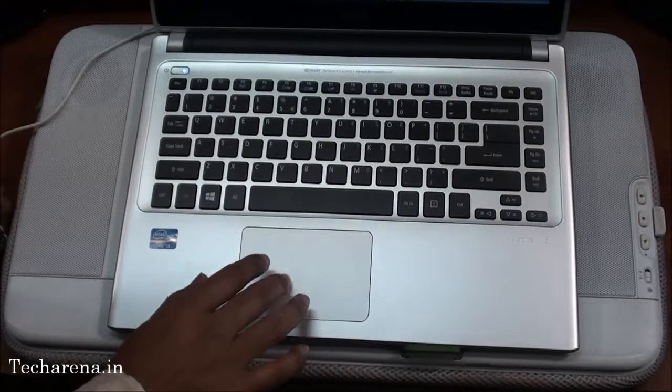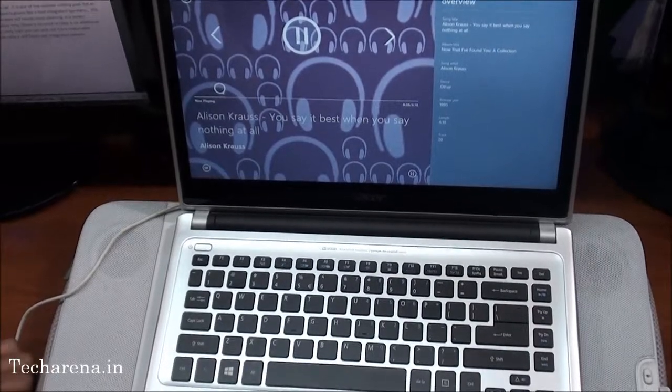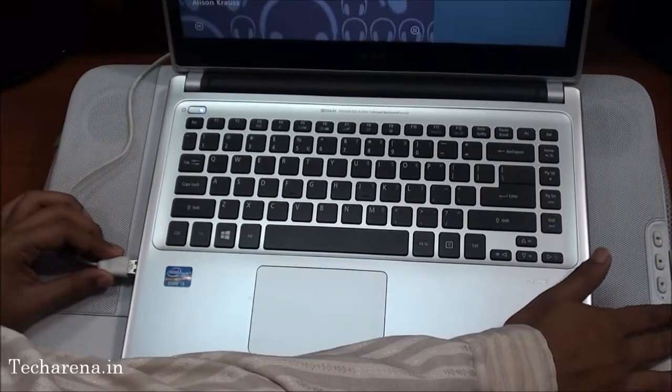We will test out some audio on it. First, let's check out the default audio of this laptop. You can see the audio quality. Now we will play the same thing on this Labdesk N700 stereo speaker.